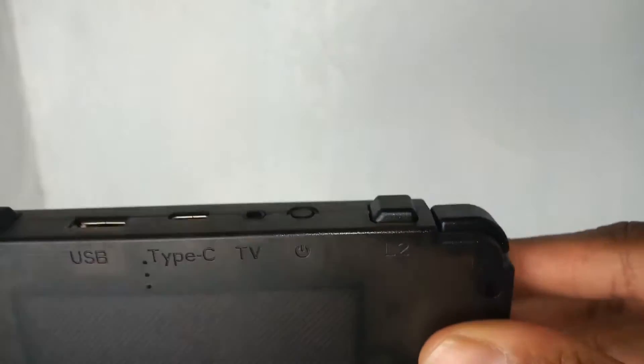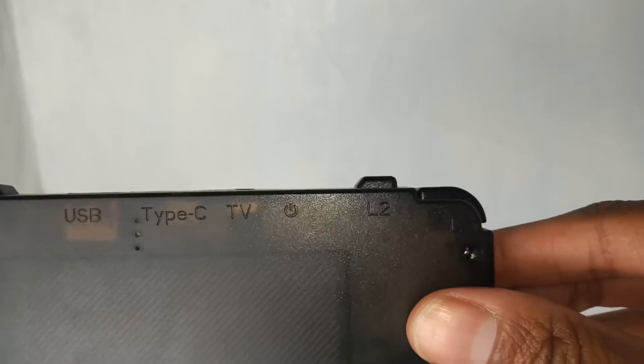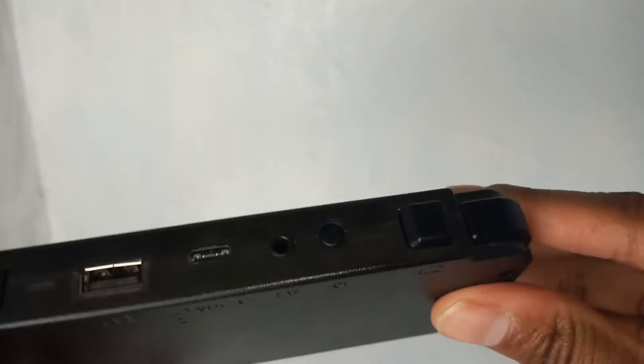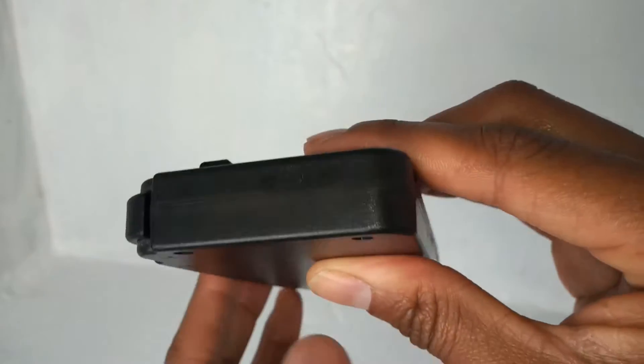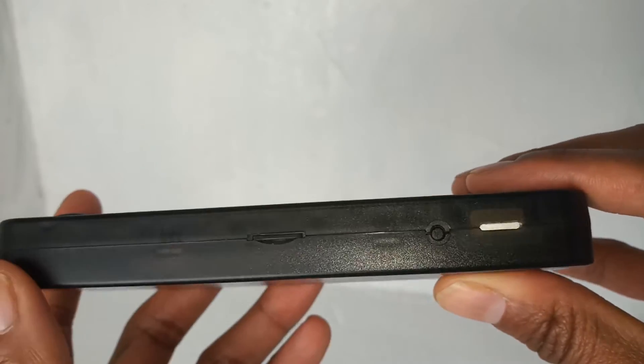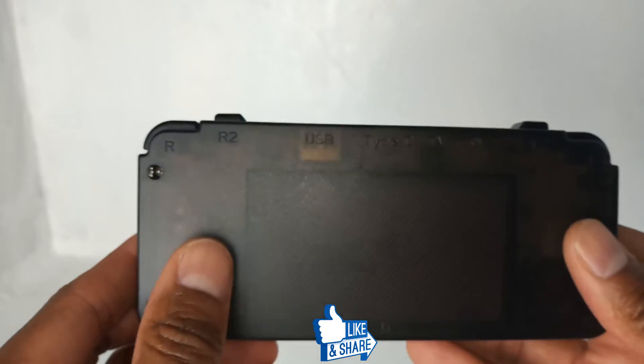There's a headphone jack and what appears to be a TV output — not entirely sure what that's about. Continuing around, nothing on that side, and then we're back to the bottom where your TF card slot is. Flipping it to the back — quite like the finish on here, sort of an almost transparent type look. Not too bad.